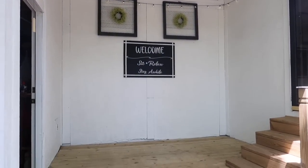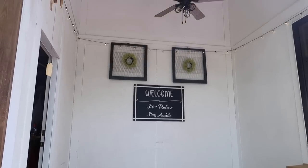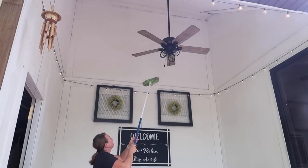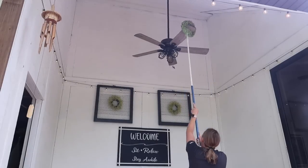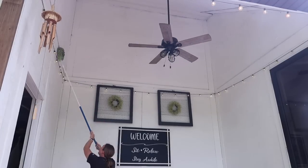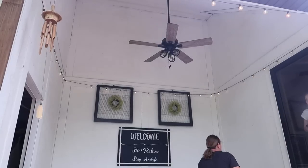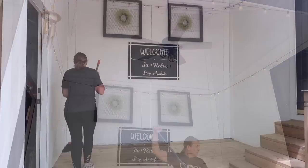Next I'm going to work on the deck area — the covered porch — and get this all cleaned up. It needs to be dusted, but we did add lights up here as well and it just looks so pretty. We use this area so much in the evening, and when the sun goes down those lights illuminate the space beautifully. I'm going to go around with a little duster, clean the fan, clean off all the cobwebs from winter, and get this taken care of before I start moving back all the patio furniture.